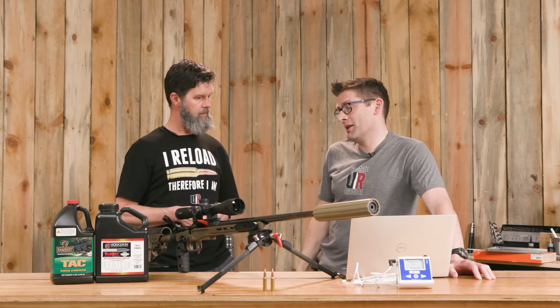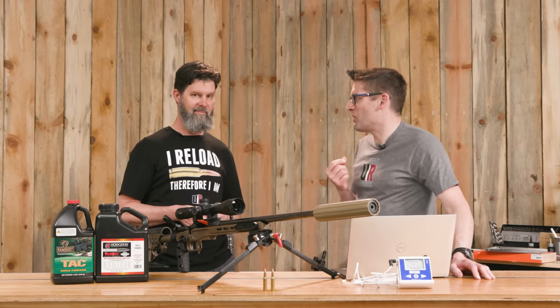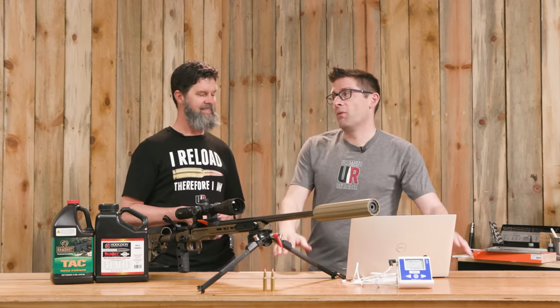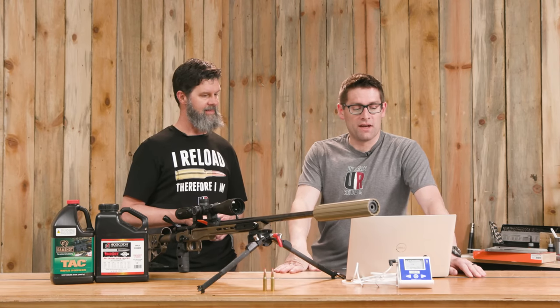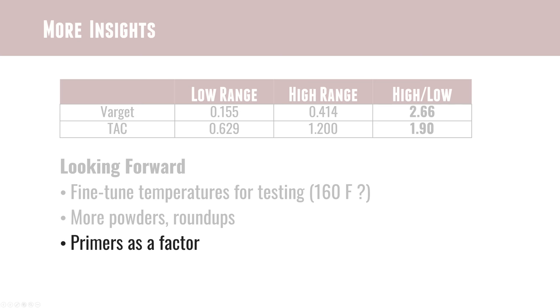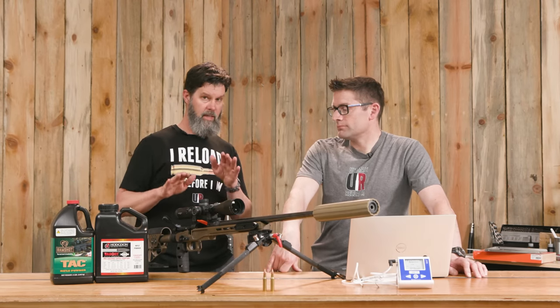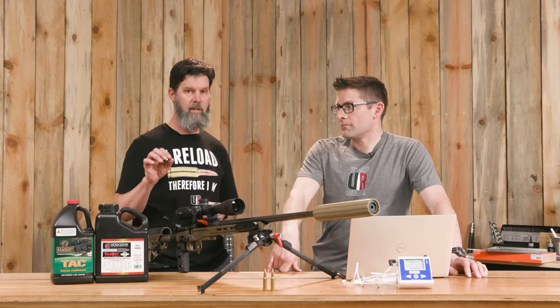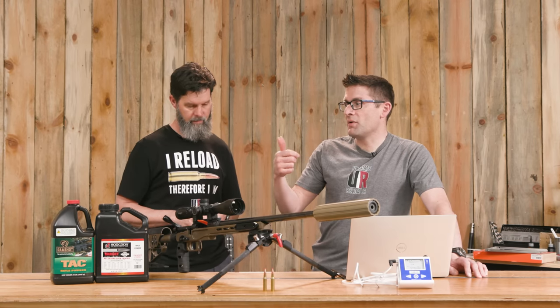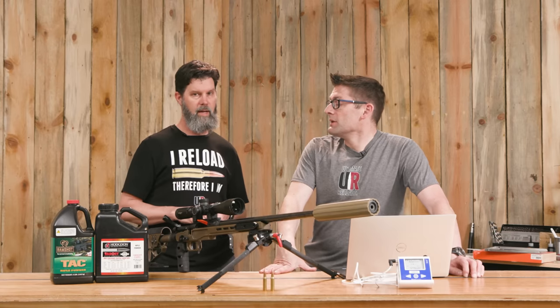If you're shooting in the desert where it's below freezing in the morning and over 100 degrees in the afternoon, the temperature swings are wide and worth planning for. Also worth noting: in any temperature test, you are also testing the primer at the same time. If we had run one powder with two different primers we could have seen a difference, because the primer has a huge effect on the ignition of the powder through its heat output and its own inherent temperature sensitivity.